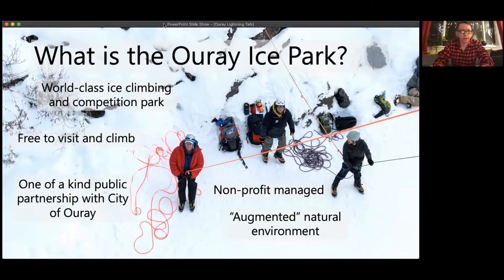Individuals can come and ice climb, and there are also competitions held at different times of the year. It's free to visit and climb — you can just show up with the minimum required gear and you're welcome to climb. You can also hire guides if you're not experienced. It's a really unique public partnership with the city of Ouray, a remarkable confluence of different needs and desires forming a real public benefit. It's managed by a non-profit, which is part of why it's free.